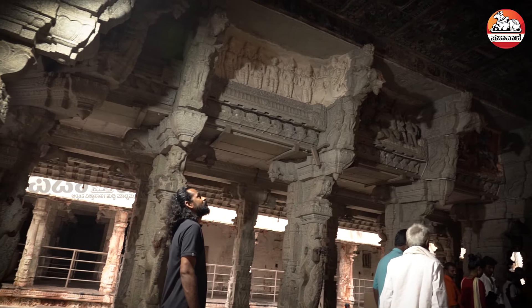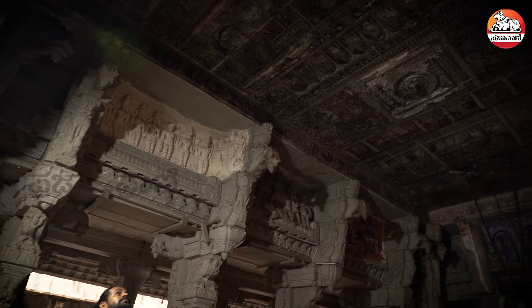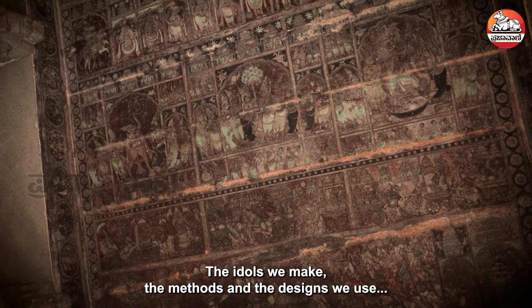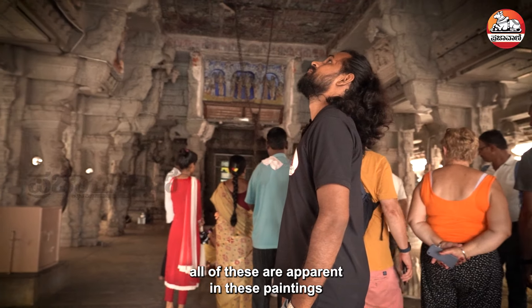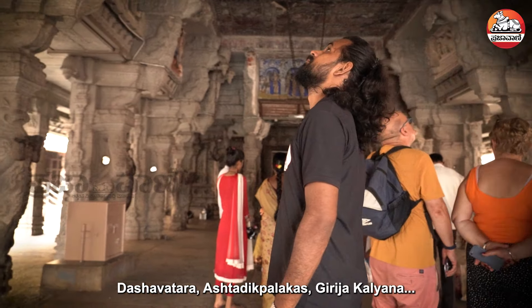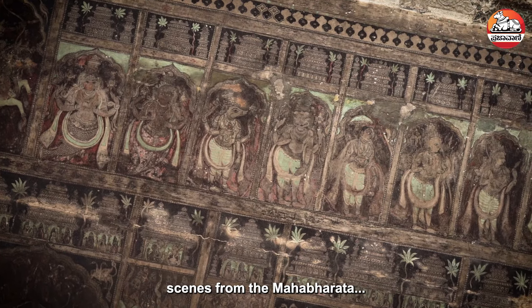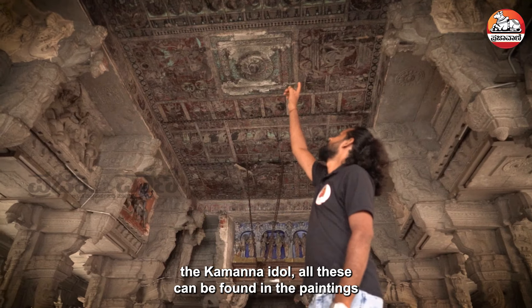We can look at all the paintings — Dashavatar, Ashtradikpalakar, Girijakal, Mahabharata, Sanivishanakar, Kamananvigra. We can look at all the paintings.